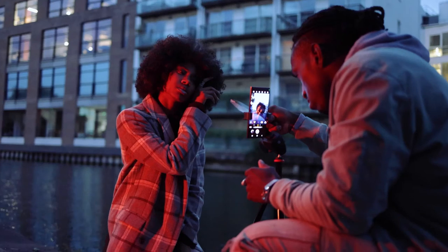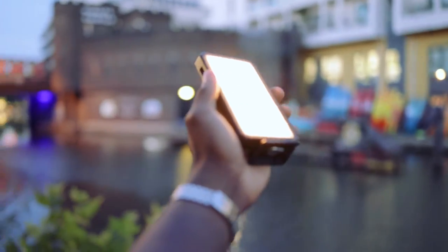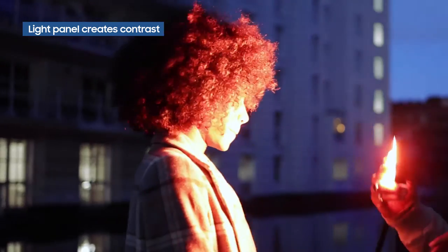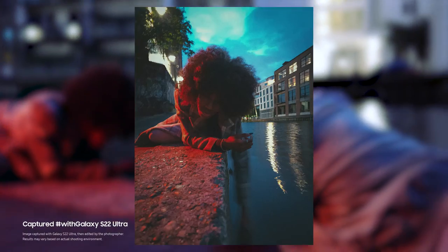Now I can talk about why I'm using the prism and the light panel. The light panel helps to pull the shape out of my subject because it's so dark. Look at that — all of a sudden with the light, it looks sick. As you can see, we're getting some nice results.